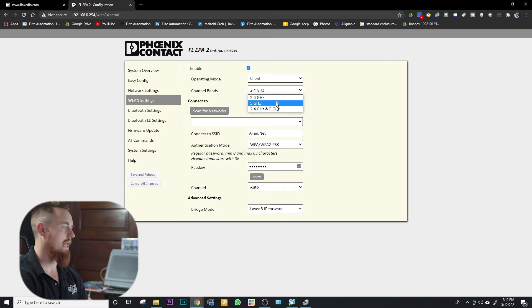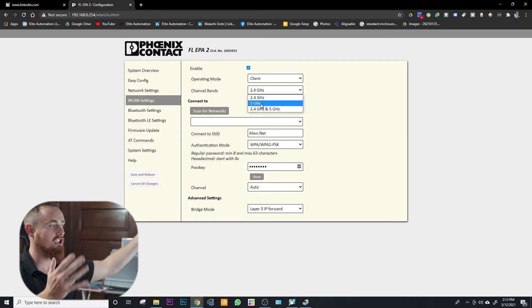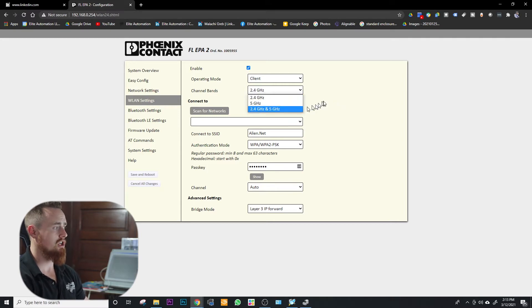You can choose what bandwidth you want to communicate at. For industrial purposes, I'd recommend choosing one or the other — not auto — because you don't want an issue where it starts at 5 GHz and then changes to 2.4 GHz in the field where you may not have enough speed, or vice versa where 5 GHz can't reach far enough. 2.4 GHz is slower but reaches a longer distance — about 150 feet with no obstructions. 5 GHz is faster but shorter range, about 50 feet with no obstructions.